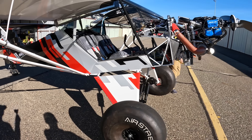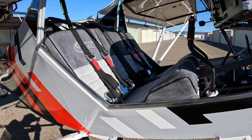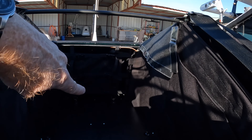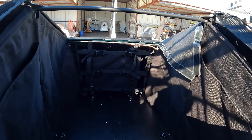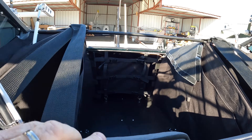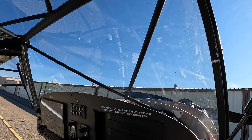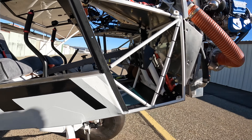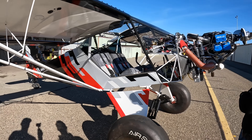They went with the Kitfox interior. The baggage is extended all the way an extra bay back, and they made a custom net to separate out the baggage compartments — which is really cool. They painted the top portion of the frame black on a white powder-coated frame to keep that cockpit area free of glare. Great idea.